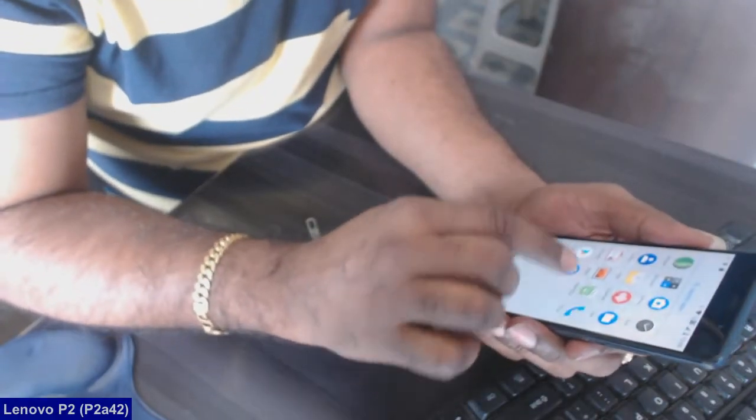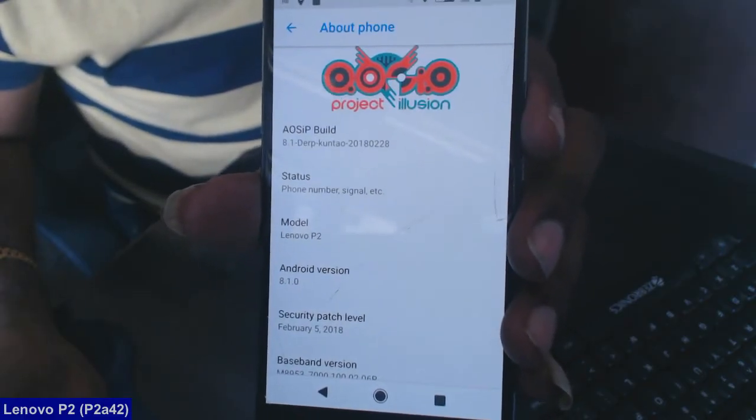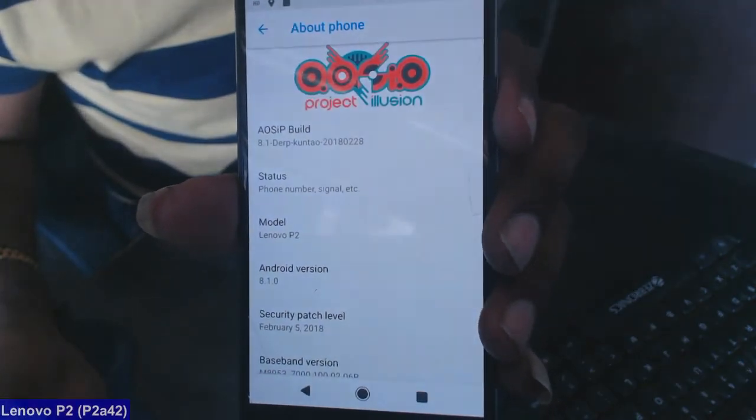Finally, I will show you the ROM properties. The ROM build date is February 28, 2018. The Android version is 8.1. The security patch is deployed as of May 2018.